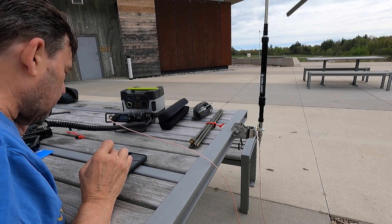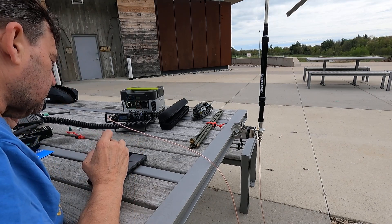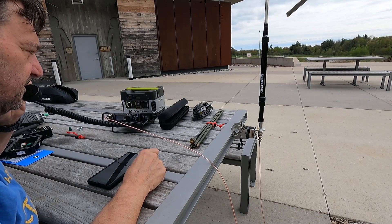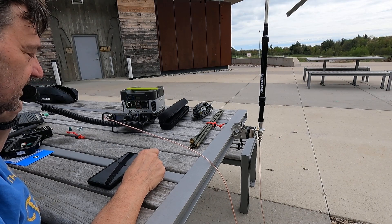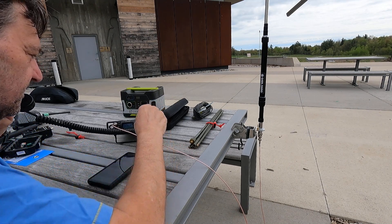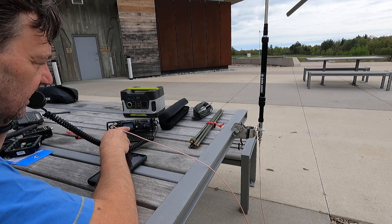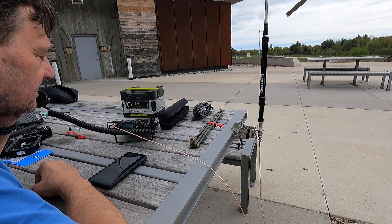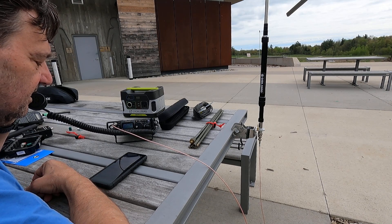QRZ, Victor Echo 3, India Papa Sugar, QRP Parks. CQ Parks, Parks on the air. VE3 IPS Parks. CQ Parks, Parks on the air. Victor Echo 3, India Papa Sugar. The SWR meter is not even moving at all. The antenna is flat. And I'm getting out into Georgia, and the previous guy was in South Carolina.